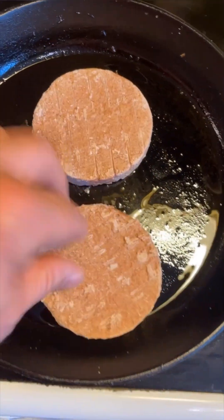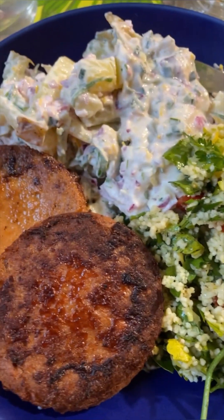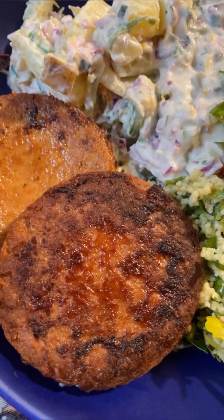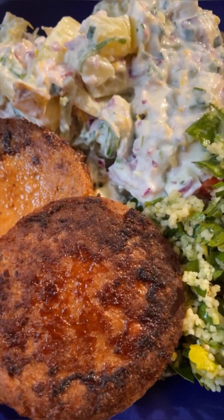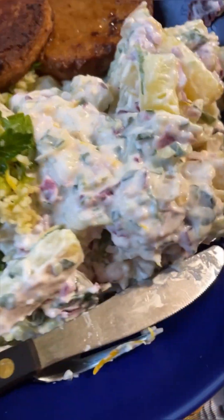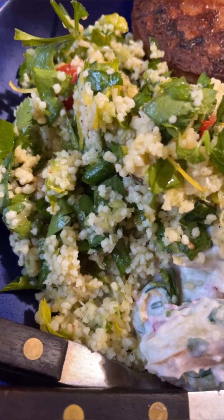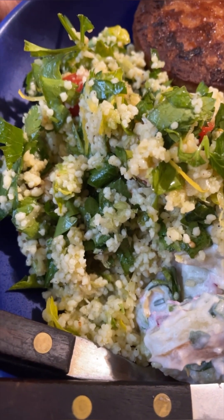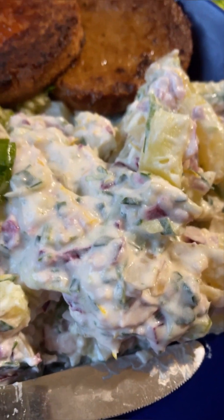With this lovely potato salad we will fry two vegan burgers. Here's my vegan dinner — a little late, but it looks really tasty. I feel like the burgers should have something on them, maybe something reddish. Also on the side is tabbouleh — I think it's a Moroccan salad, mostly parsley, lemon, couscous, and tomatoes.